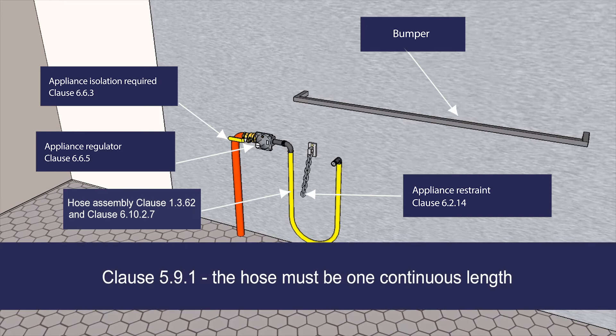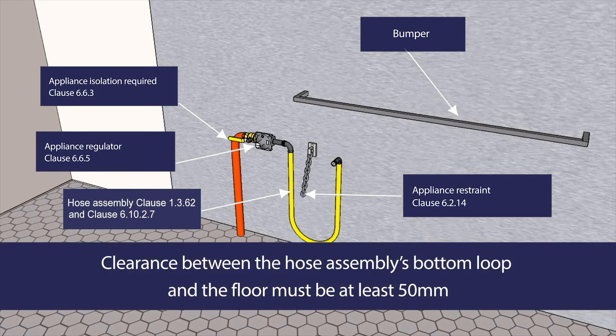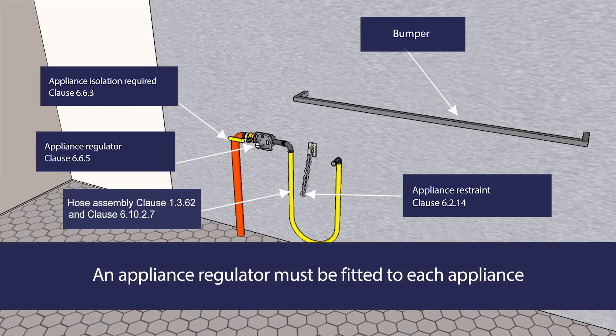In accordance with Clause 5.9.1, the hose must be one continuous length and the clearance between the hose assembly's bottom loop and the floor must be at least 50mm. An appliance regulator must be fitted to each appliance as per Clause 6.6.5.